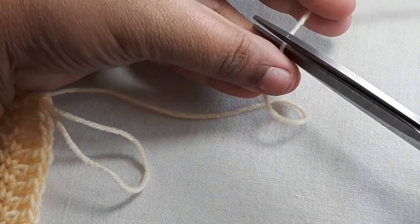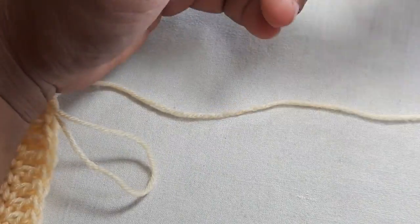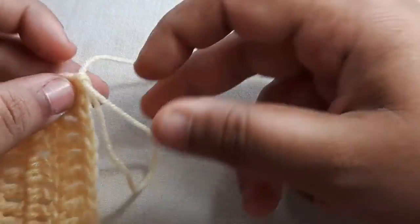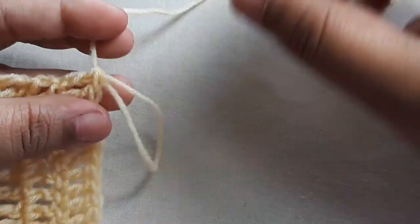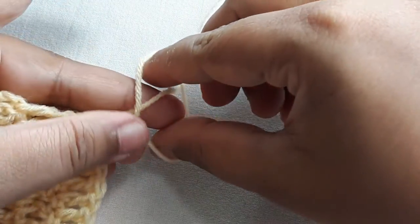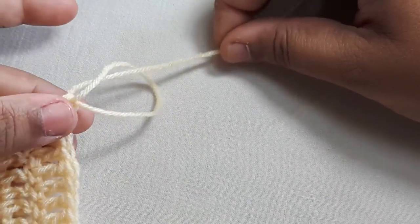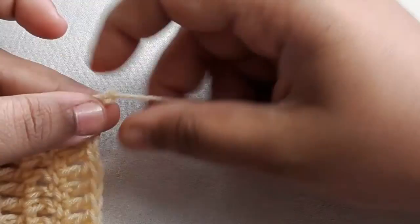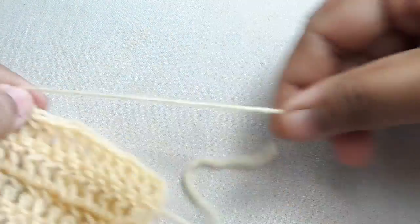Cut it out really well. So this is my loop and this is my working thread. I want to go into the loop, pick up my working thread, and then just pull that right there — pull it really tight. So that's how you close your work.